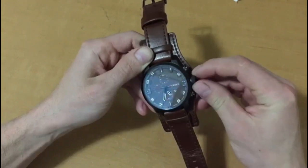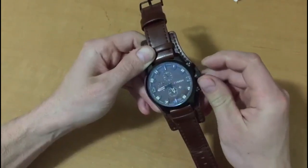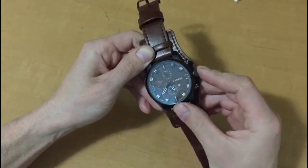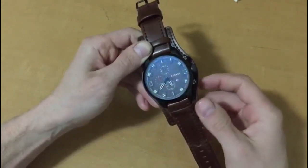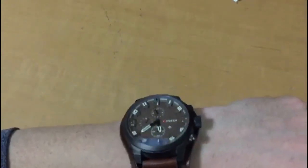This crown turns very nicely — it does not feel loose at all. It turns very nicely, pops out, and you can adjust the time. It feels very good quality that way, which is what you would expect. Let's put it on and take a look.